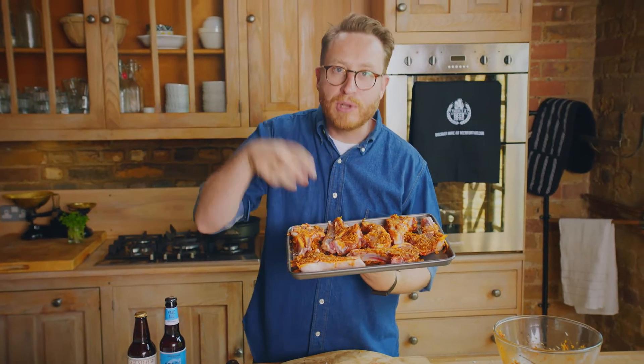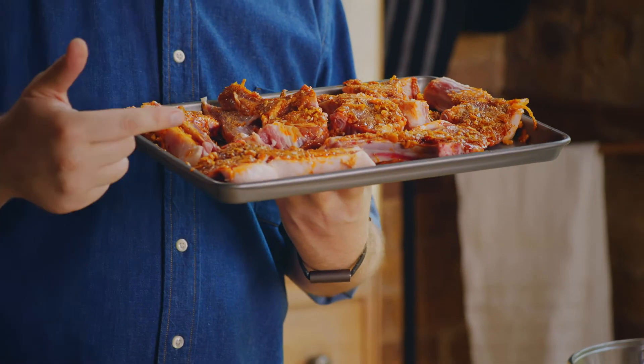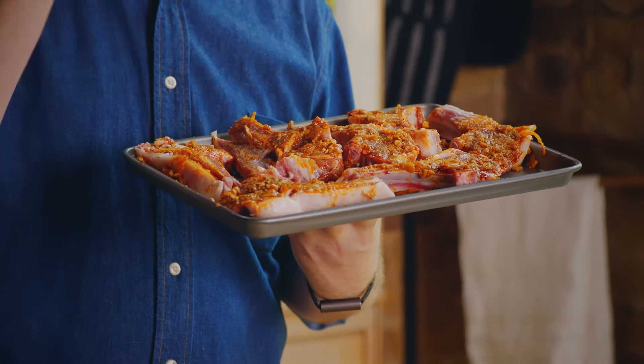Look at those — they look beautiful already. I'm going to cling film them and put them in the fridge for a minimum of 12 hours, but they work best left overnight.